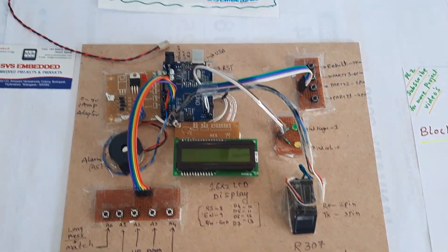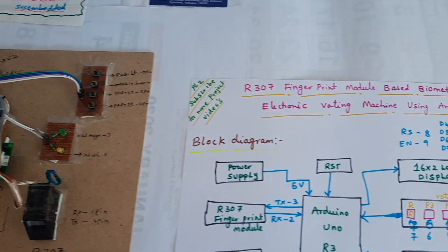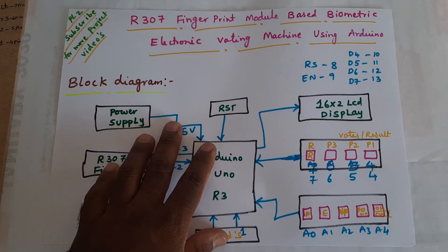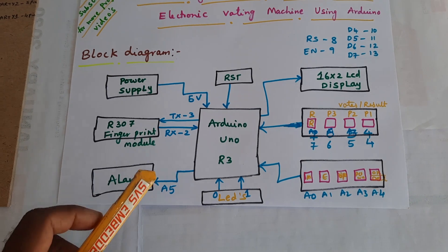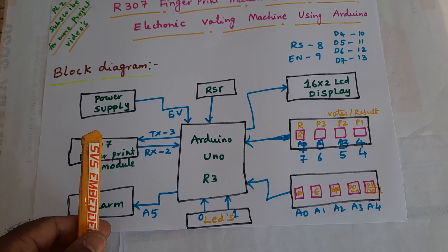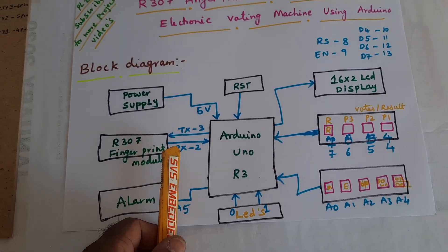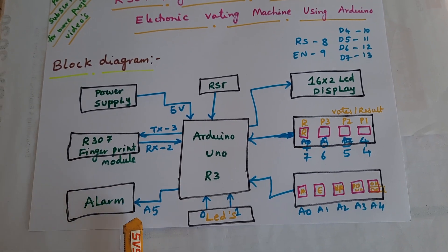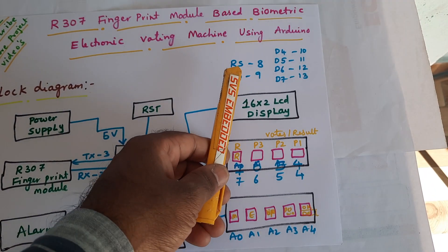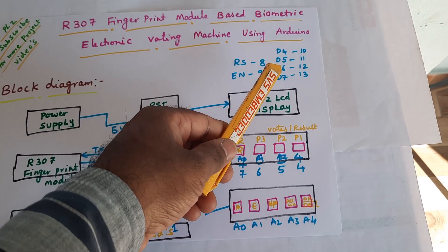Hi, we are from SVS Embedded. The project title is R307 fingerprint module based biometric electronic voting machine using Arduino. We are using an Arduino Uno R3 and R307 fingerprint module, connected with RX second pin, TX third pin, external serial communication, alarm fifth pin, reset, and a 16x2 LCD display connected to RS, Enable, D4, D5, D6, D7 on pins 8, 9, 10, 11, 12.